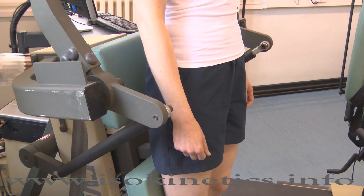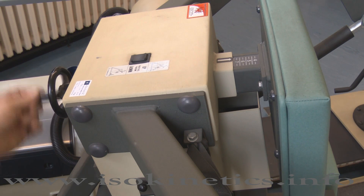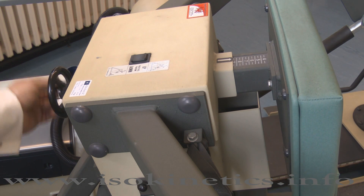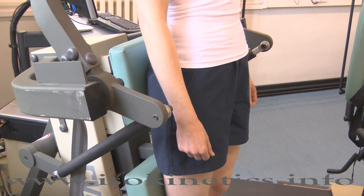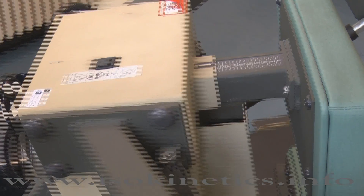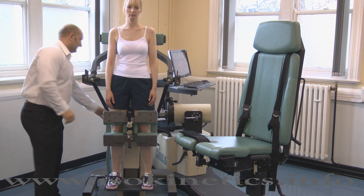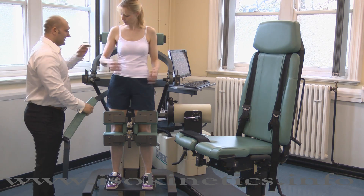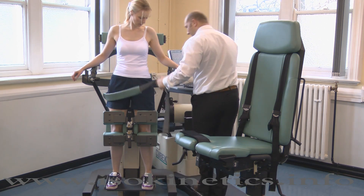Adjust the seat pad forwards or backwards using the adjustment wheel. The subject's pelvis should be in the neutral position. This is approximately when the rubber pointer is aligned with the mid axillary line. The position of the seat pad can be seen here. Attach the waist belt and adjust for comfortable tension by pulling the strap through the clip.